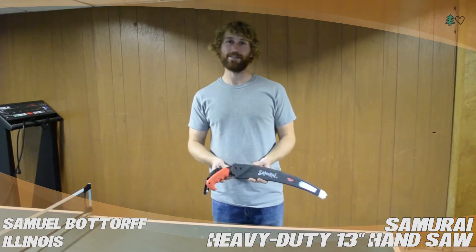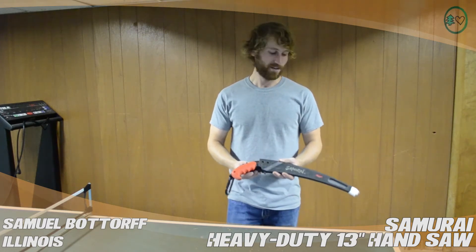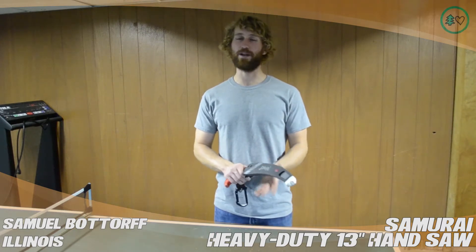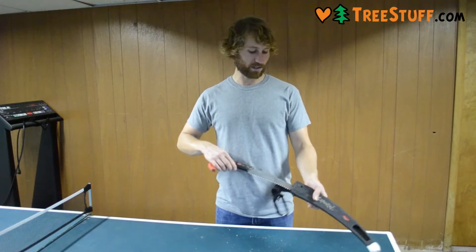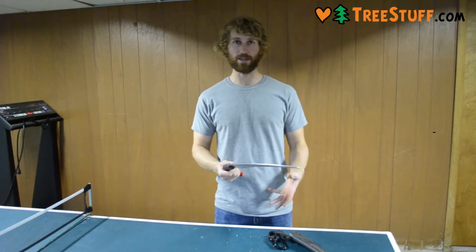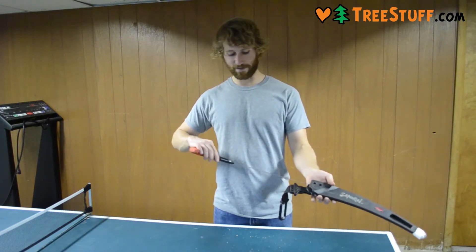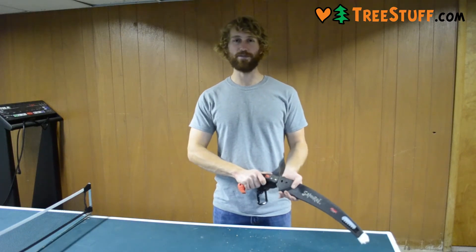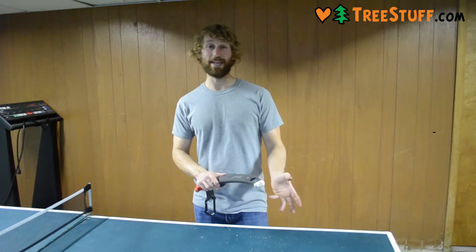When I got this originally, I expected it to be a lot worse. For the low price that it is, I didn't think that it would cut that well. I thought it would be kind of a struggle to use, but I was surprised by it. It cuts fairly well, and it's lasted a long time until it started to dull. I've had very few problems with pruning with this hand saw. It's got a good handle for a good grip on it, and I don't have really many complaints about the hand saw itself.